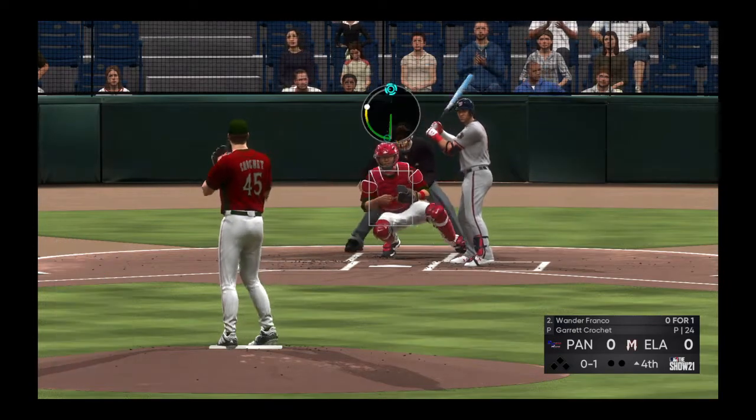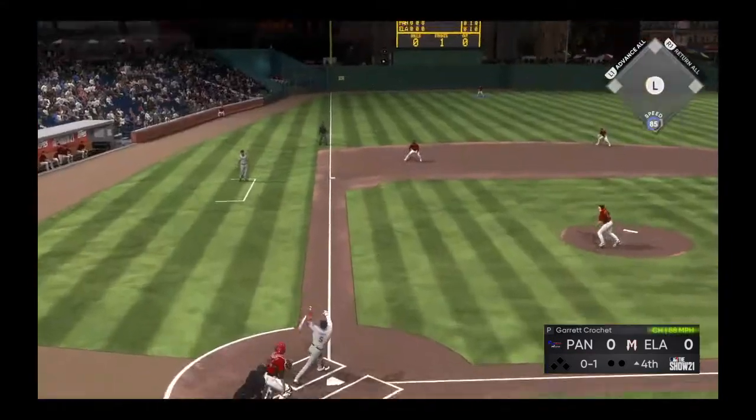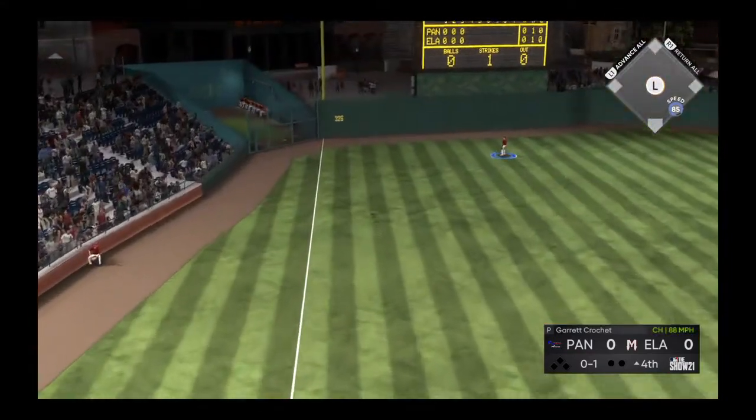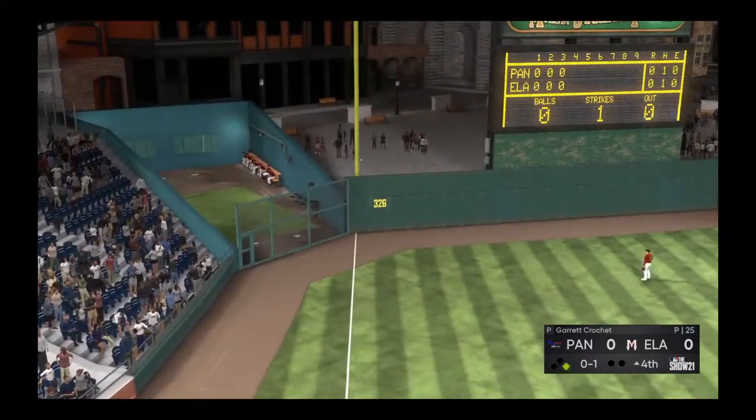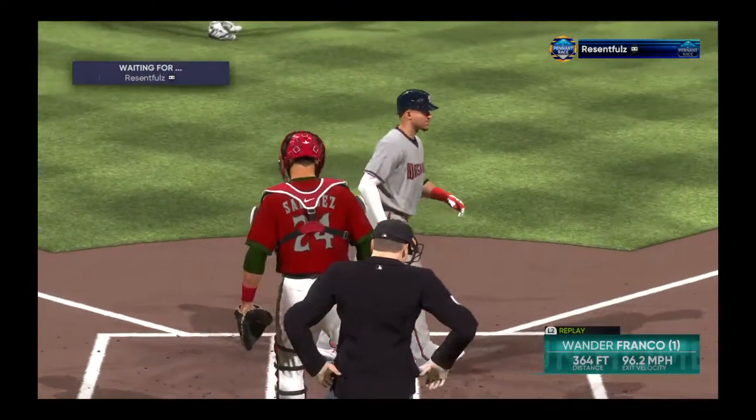Make some notable adjustments at the dish and try and scratch a few runs across. Well, if you love pitching and defense — swing, and a ball hit high in the air, deep down the left field line. This has plenty of carry, see you later, over the wall — a home run.